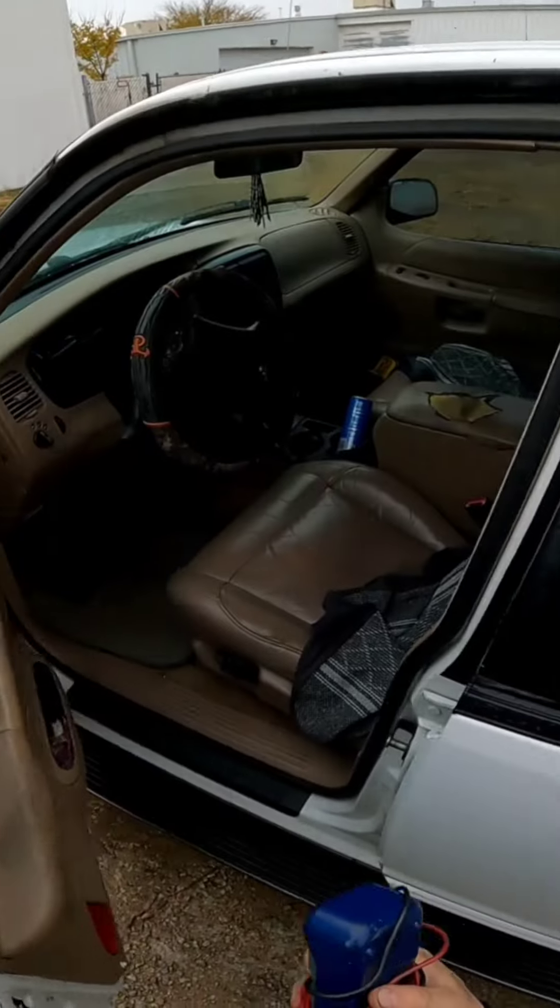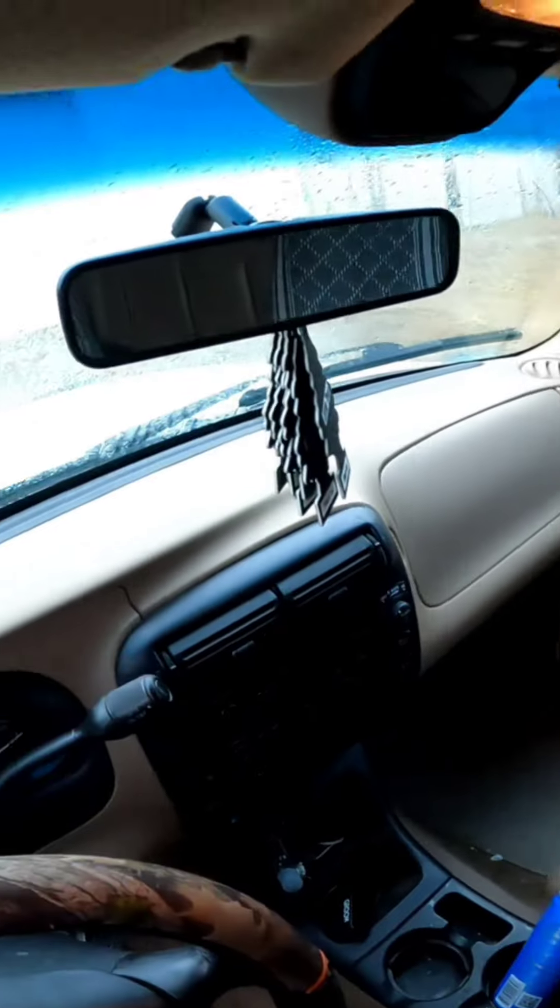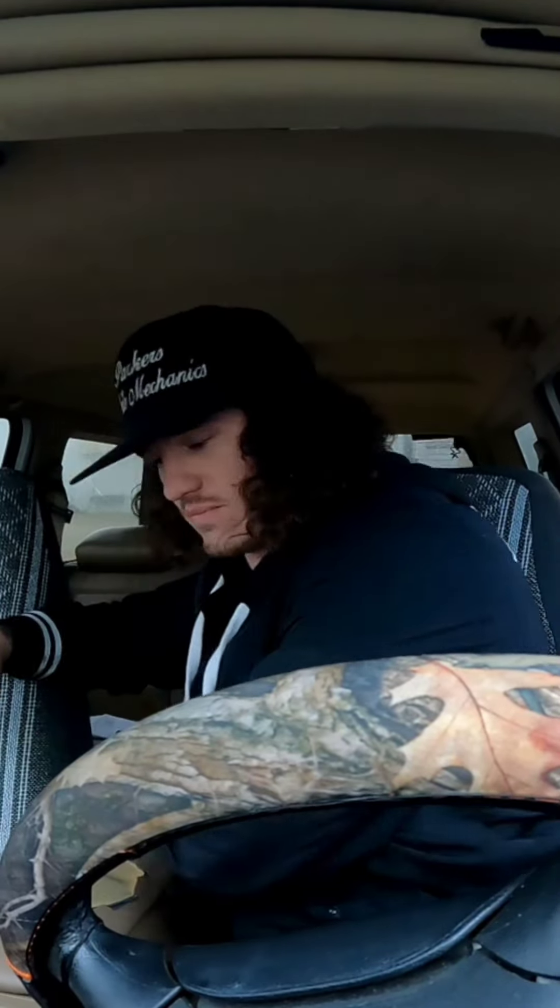A couple things here. Nothing's coming out of the front vents - there's plenty of air coming out of this rear vent here - but we have absolutely nothing coming out of these front ones. Unlike other cars, on this model the blower motor is actually under the hood, all the way up until about 2001. So let's take a look at it.